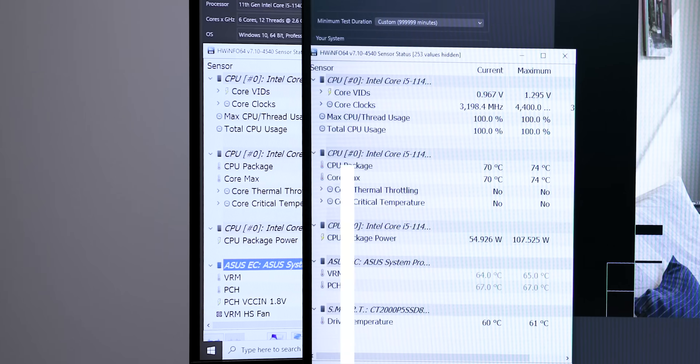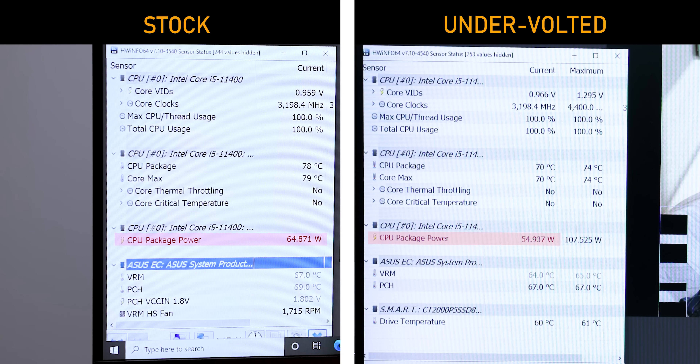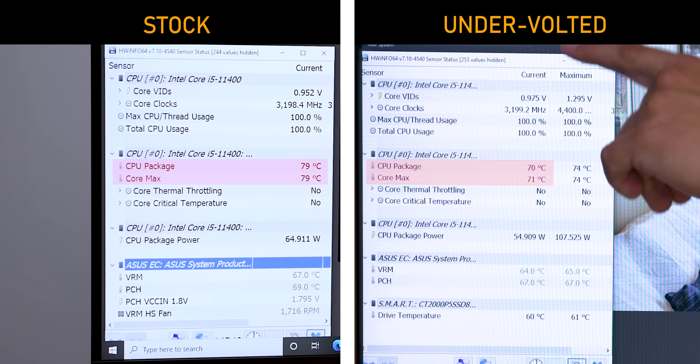After hours and hours of dialing it in, I was so excited by the results. We are operating at only 55 watts on the 11400 — that's a whole 10 watts less than what it was originally running at in its default mode. This test has been running for over an hour at an ambient temperature of about 22.5°C, but at a higher humidity than the last test, and it's still 8 to 9 degrees cooler. The clock speeds are staying at the same 3.2 to 3.3 GHz as last time.